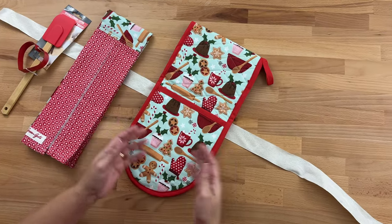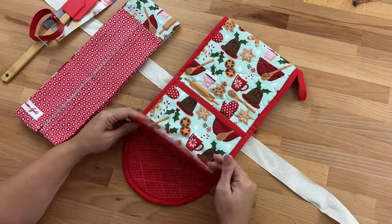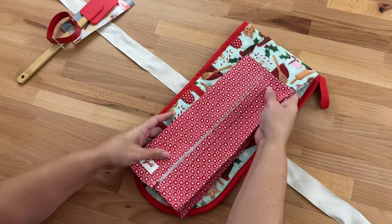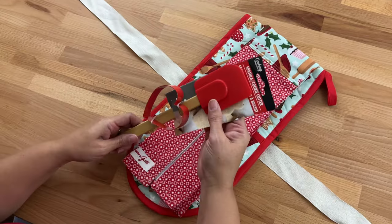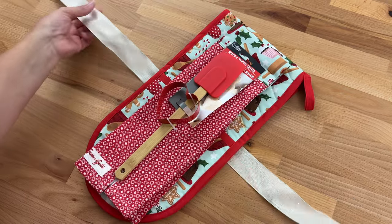A nice idea if you want to make your presents a little more special is to make the double oven mitt and the tea towel scarf together, then grab a spatula — this one has a cute little cookie cutter too — and make it up as a little gift set.